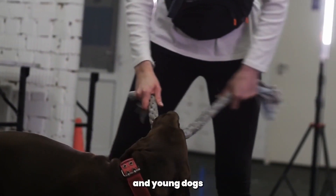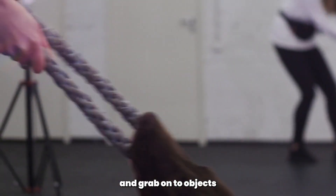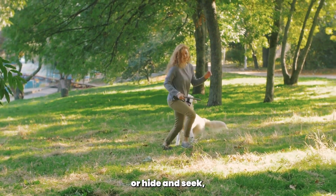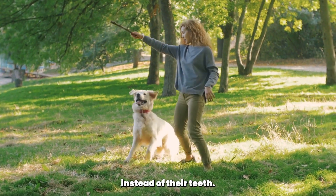Tip 6: Avoid rough play. Rough play can be fun but it can also encourage biting behavior in young dogs like pointers. Avoid playing games like wrestling or tug of war with your dog, as this can teach them to bite and grab onto objects with their teeth. Instead, play games like fetch or hide and seek, which encourage your dog to use their nose and paws instead of their teeth.